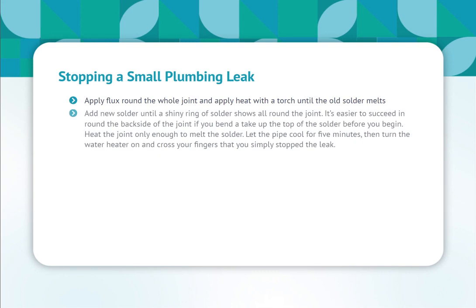Apply flux around the whole joint and apply heat with a torch until the old solder melts. Add new solder until a shiny ring of solder shows all around the joint. It's easier to reach around the back side of the joint if you bend and curl the top of the solder before you begin. Heat the joint only enough to melt the solder. Let the pipe cool for 5 minutes, then turn the water on and check that you've stopped the leak.